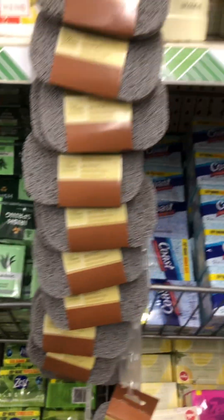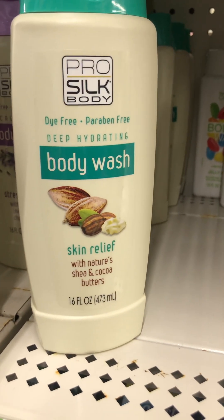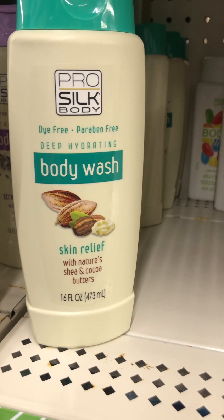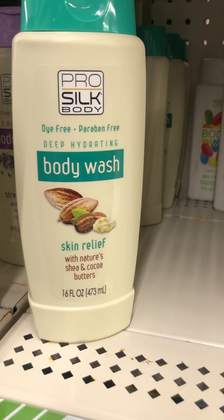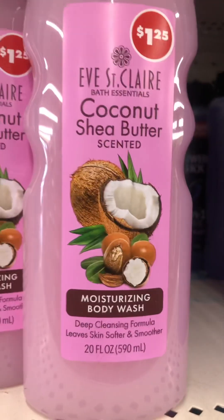If I'm going too fast, you guys can rewind the video and play it back. They also have this body wash here — it says dry-free, shea butter and coconut, something like that. And they also have the shea butter coconut one here as well.